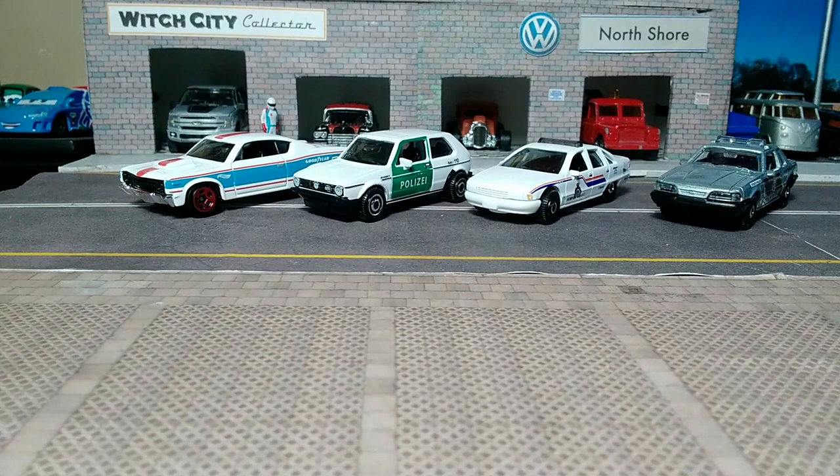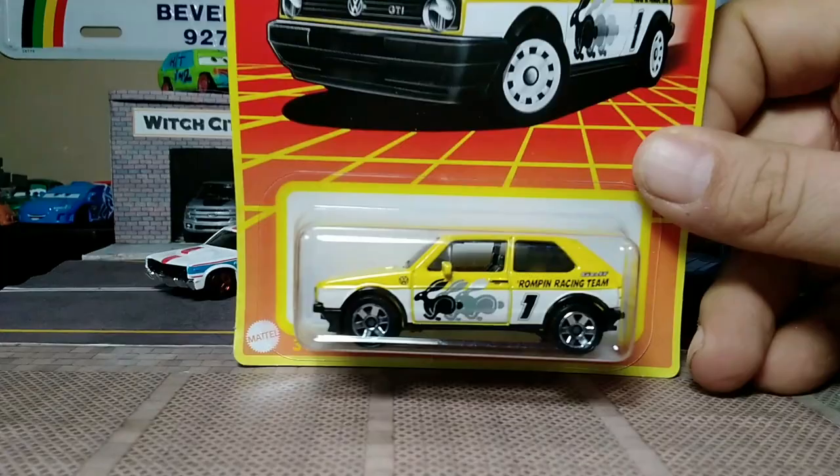And lastly, you guessed it — the '76 Volkswagen Golf Mark 1 in the Rompin' Rabbit, in the Rompin' Racing Team livery.